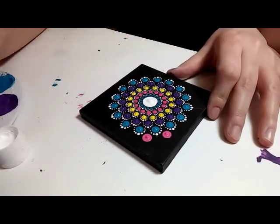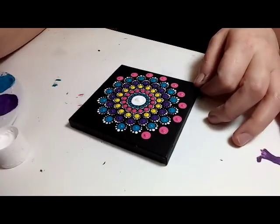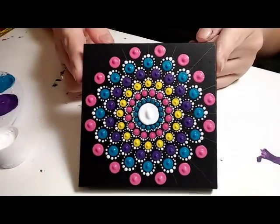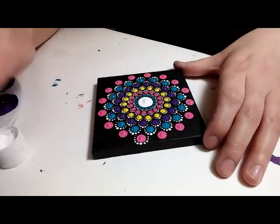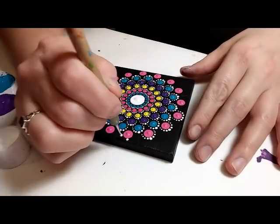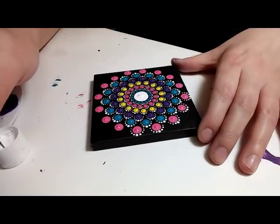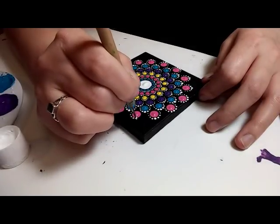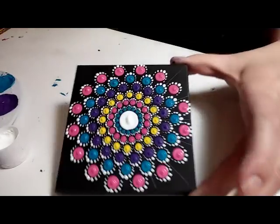This is a six millimeter crochet hook. You know, I always question whether to stop because it looks so pretty at some points. Sometimes I will just go ahead and stop there, but this one I'm going to go all the way out to the edge. And that is a size three nail stylus dotting tool.